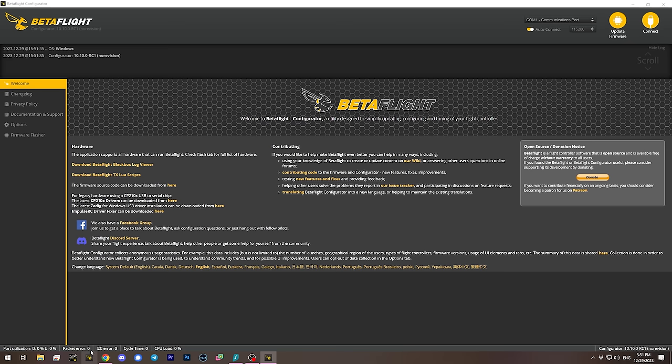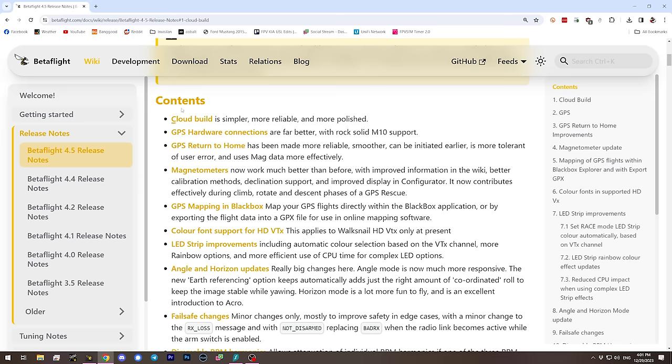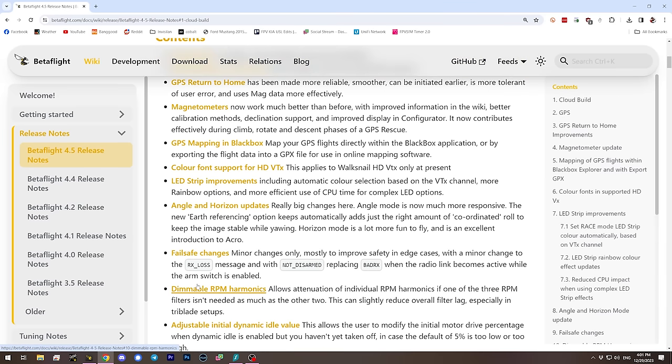I'll go ahead and download RC1 now and install it. When you run Betaflight Configurator, you should see version 10.10.0 RC1 in the upper left-hand corner — that's what we need to see to work with Betaflight 4.5. I'm not just going to read you everything in the release notes list; I'm going to selectively highlight and demonstrate the most interesting things. There will be a table of contents in the video description and chapter markers in the timeline.